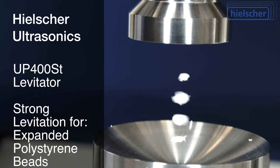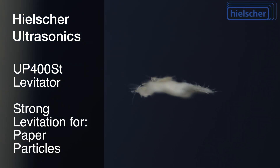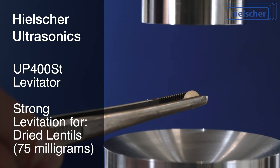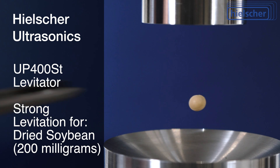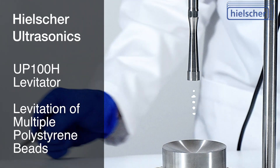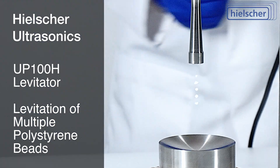You can lift expanded polystyrene beads, paper particles, multiple water droplets, or lentils. Here we levitate a 200 milligram dried soybean. Here we show a UP100H homogenizer levitating expanded polystyrene beads.